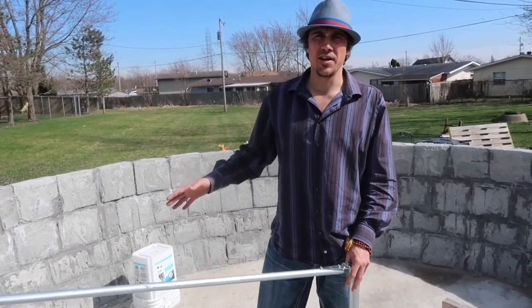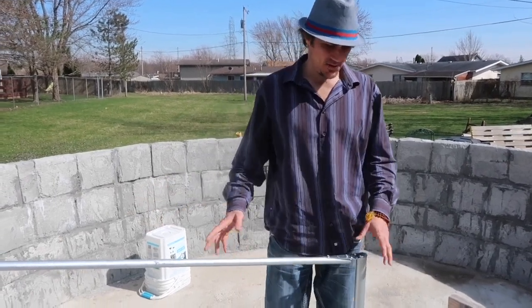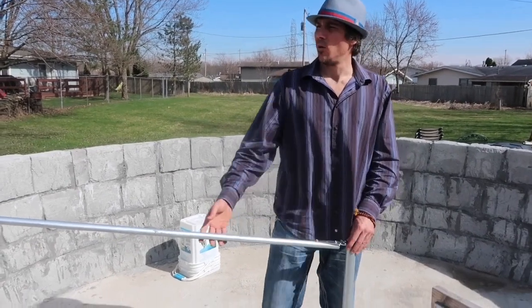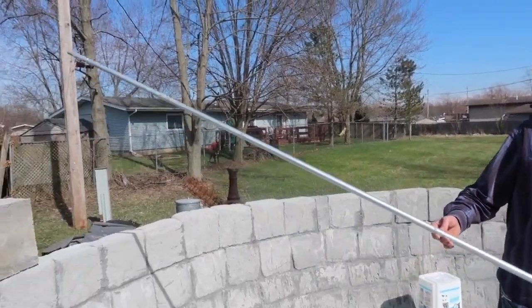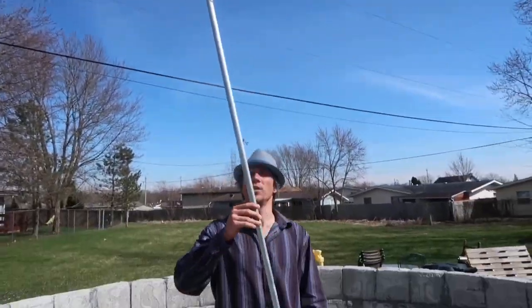So this is an aircrete dome. I started last fall. It sat through the winter because I had to go to work, but we're back at it. This is a compass arm — what it is, is this is going to give you your radius, or give you the whole dimension of the dome with one tool.